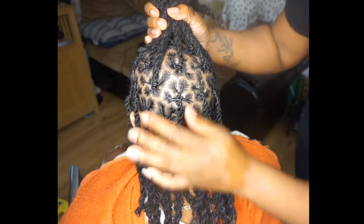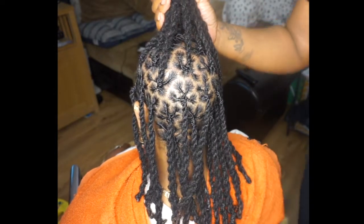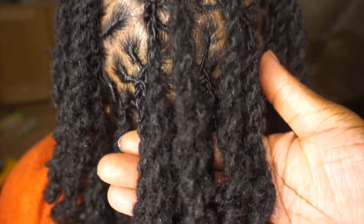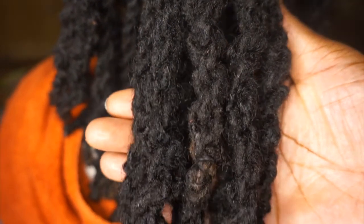And we are done — this is the finished result. I used between five and six locks in this style, so this is how it turns out. Stay tuned — I'll be showing you what double twist looks like on many different types of hair once I finish showing you my client's results.